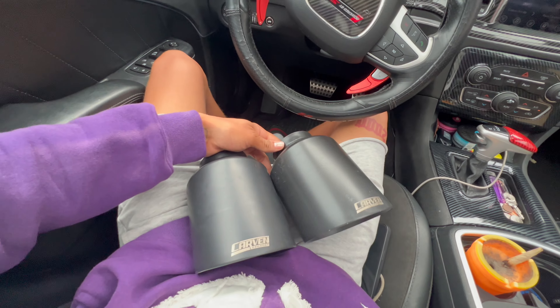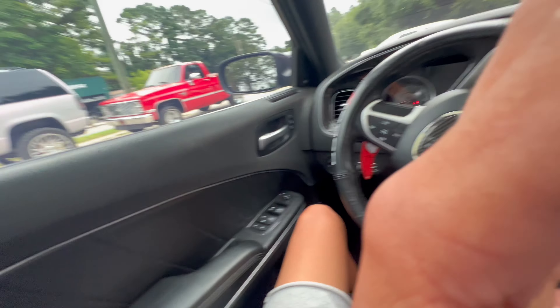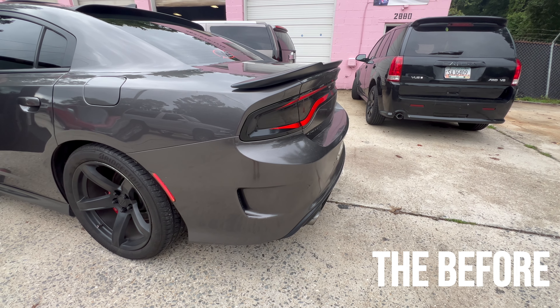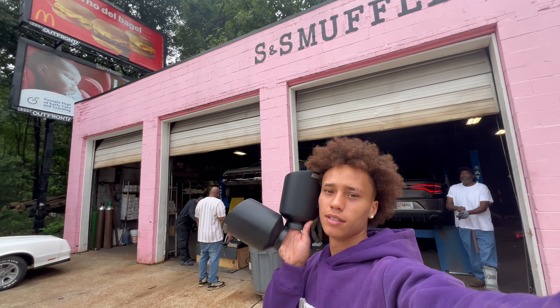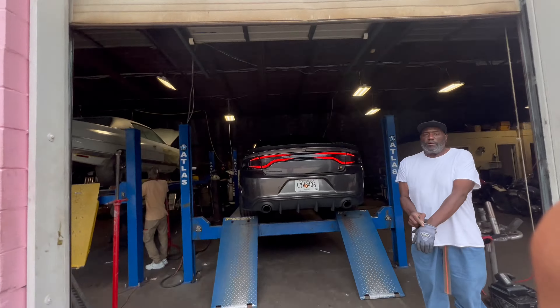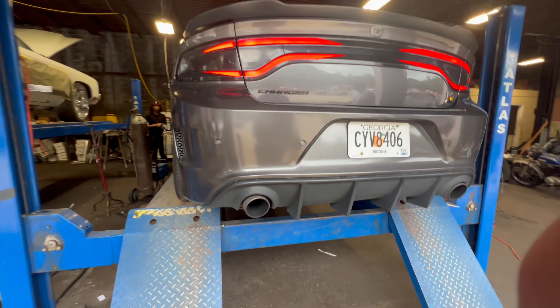All right y'all, I done pulled up to S&S, as y'all see. We outside, motherfucker. And we got two big-ass exhaust tips right here — these are what they're about to install. I'm gonna give y'all some snippets on what it sounds like before the tips are done. Big-ass exhaust tips. We got these big-ass exhaust tips, man. S&S, shoutout to them — finna get these put on.